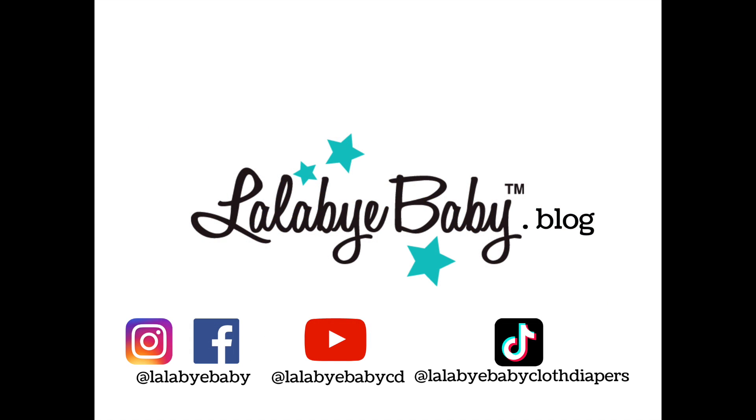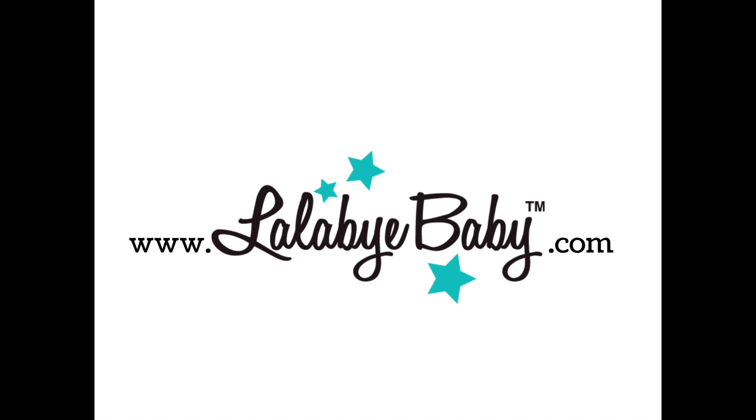Connect with us online on Instagram, Facebook, YouTube, and TikTok, and get more cloth diapering advice at lalabyebaby.blog and shop with us online at lalabyebaby.com.